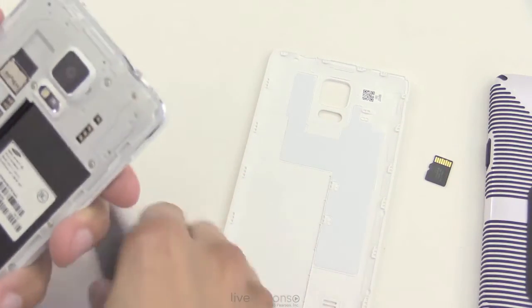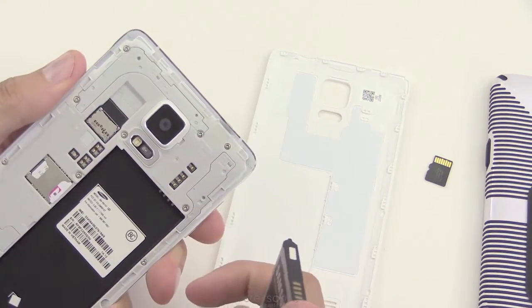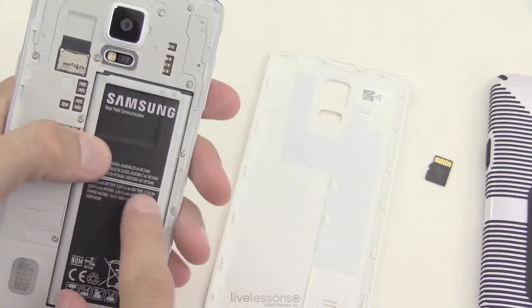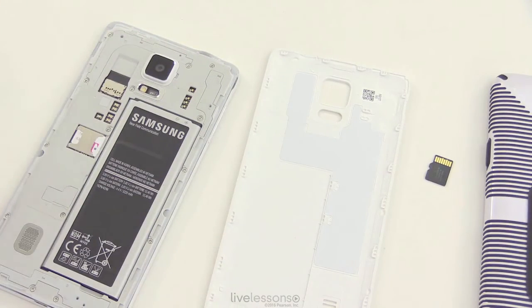Always remember to unmount the card before you physically remove it, and always pull the battery beforehand if possible. So that covers installing and removing memory cards — long-term storage, micro SD cards — and also where to find the SIM card on these devices.